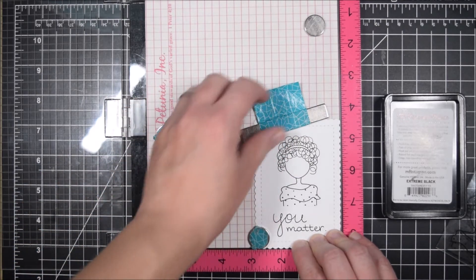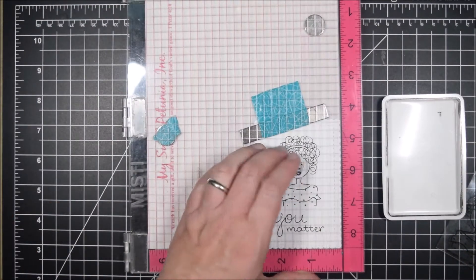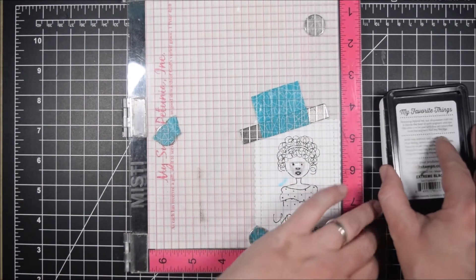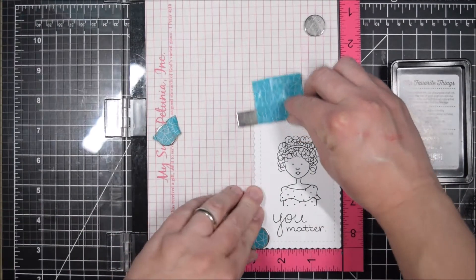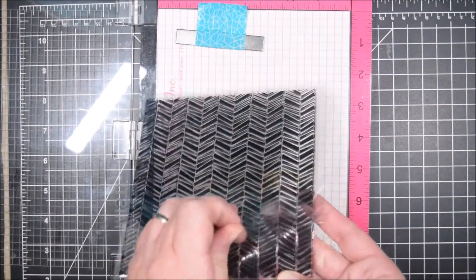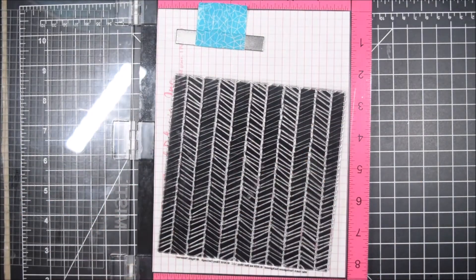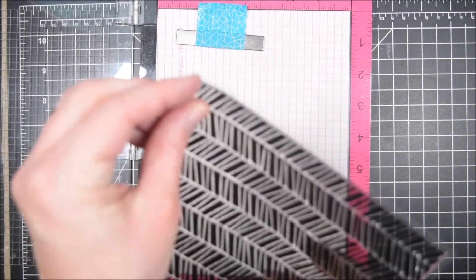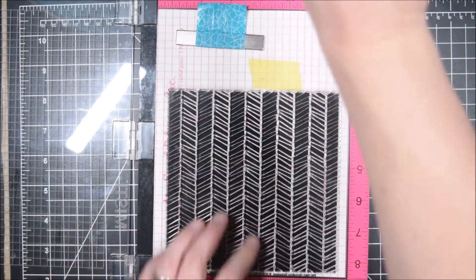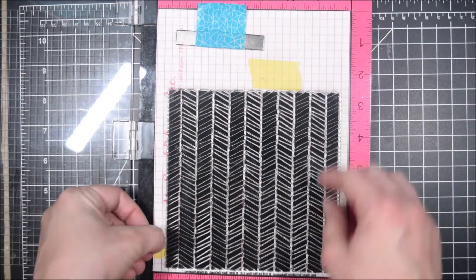I'm using the Misti because I'm stamping the same thing repeatedly, so it's a little bit easier. I also have two Mistis, so I was able to position the face in one and the lady in the other, which allowed me to stamp a bunch of panels quickly and make sure they were all positioned correctly. Of course you could remove the original stamps and use the same Misti, but having two can be helpful. Any stamp positioner is helpful when you want to stamp more than one of the same card design.